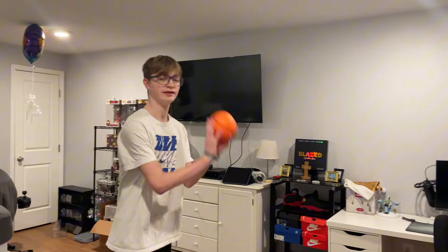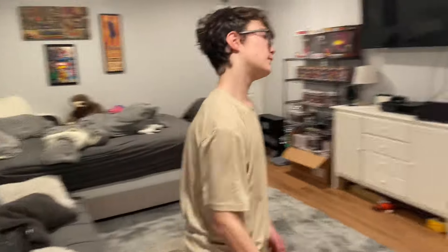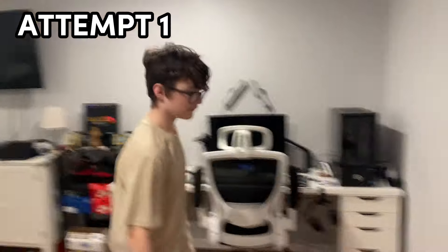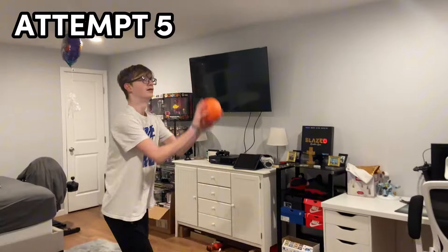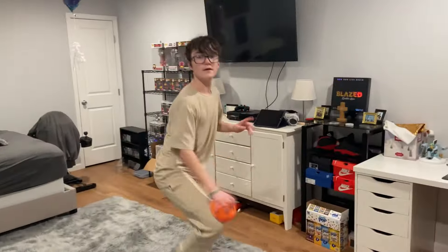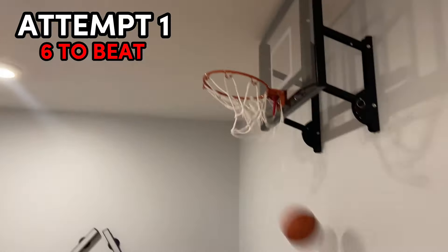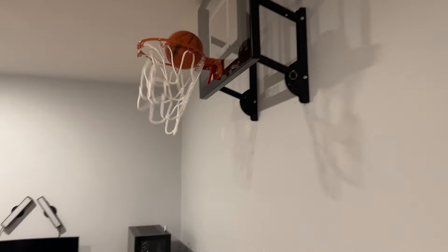It looks like we tied. We decide we'll do a three-point shoot-off since we tied, and whoever makes the three first will win. Let's go! And Carson tied it up again. Yes! Gosh, dang it — overtime. The biggest shot of my life. Nope. Attempt number four — this isn't looking good for me. Carson has to make it on five attempts or less to get an egg on my head. No, come on! Yes! Carson won, and now he gets to crack an egg on my head.